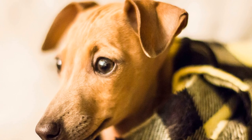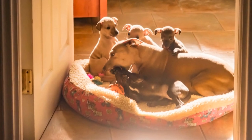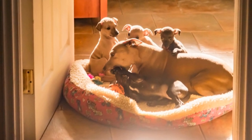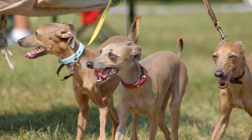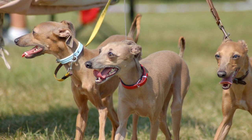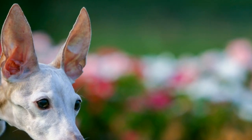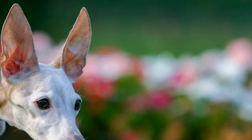Two: Brushing Your Italian Greyhound. Regular brushing is essential to keep your Italian Greyhound's coat healthy and free from tangles. Use a soft brush or a rubber grooming mitt to gently remove loose hair and debris. Brushing not only helps in preventing matting but also promotes good blood circulation and brings out the natural shine in your puppy's coat.